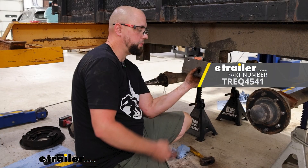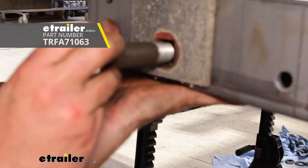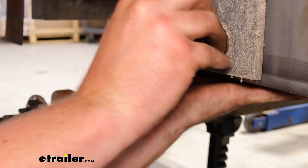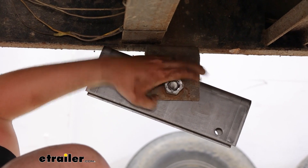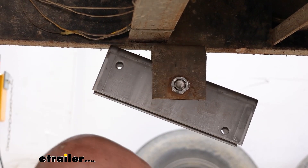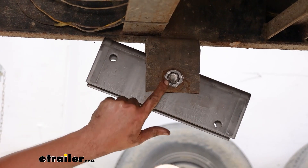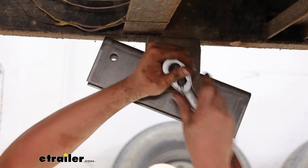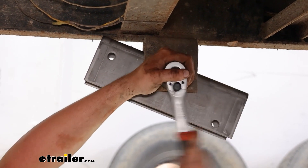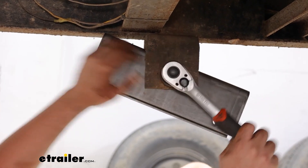Now we're going to get our equalizer block in there — that's just going to slide into place. This wet bolt here is just going to sit through and into this square slot. We're going to go ahead and get the castle nut on the back side of this equalizer bolt. There is no torque spec for this, but we're just going to go snug and then put the cotter pin in. We don't want to go too hard because the intent is to keep this from binding.